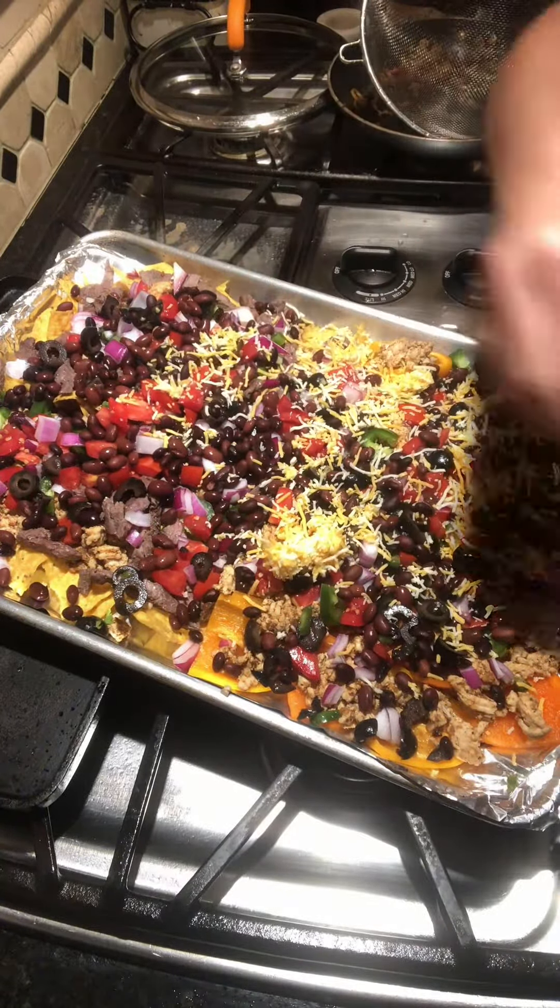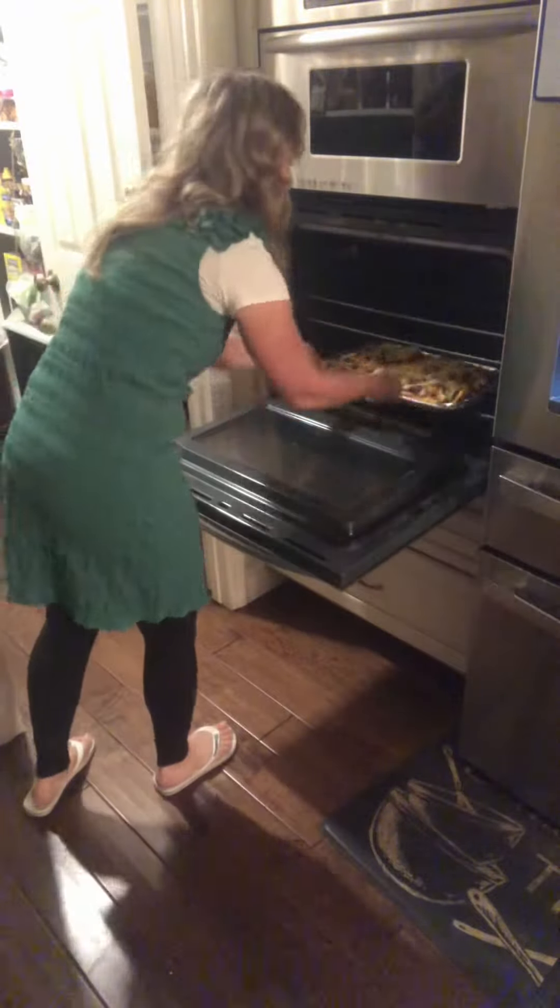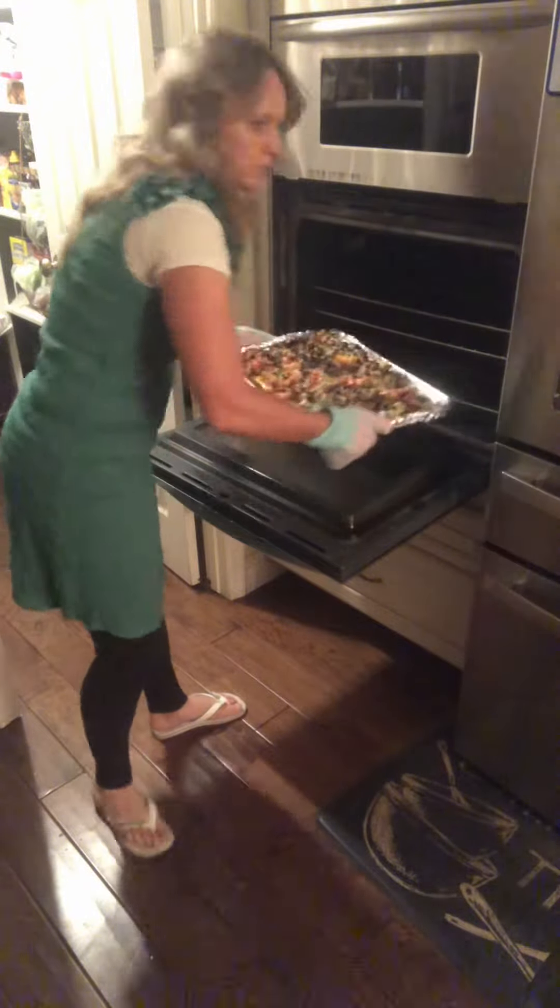Then you're ready for the cheese. Just start piling that cheese on however much you feel comfortable with. Pop it in the oven and cook it for about 15 minutes — it'll get nice and bubbly and it's done.